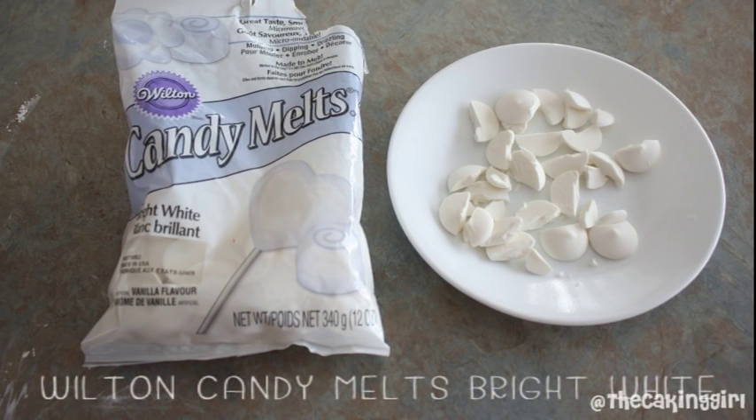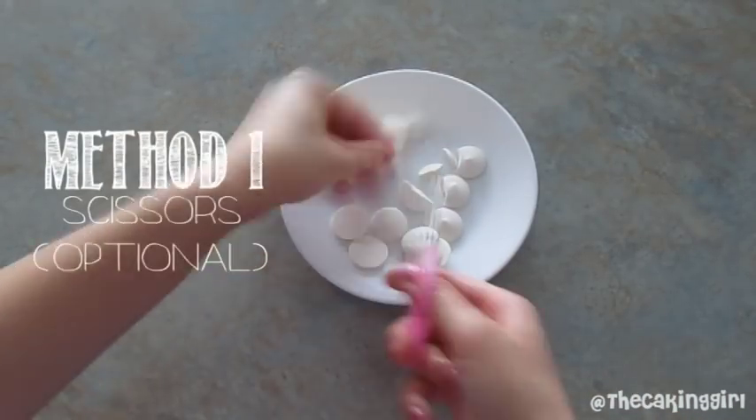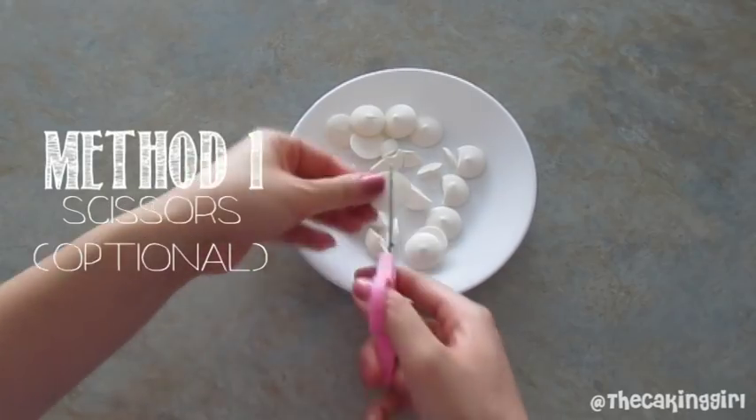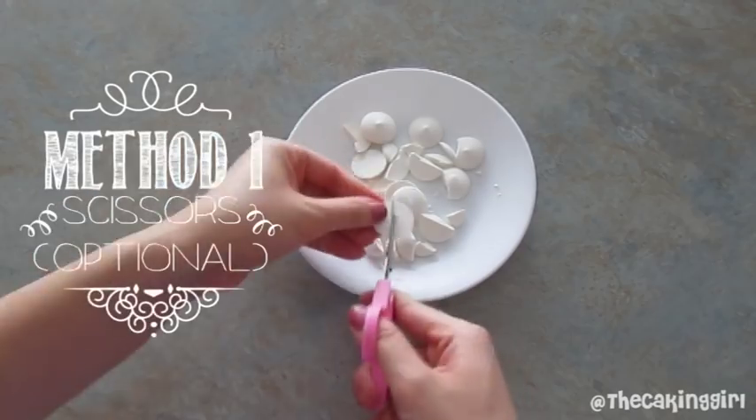For the first two, you're going to need Wilton's candy melts in bright white color. The first method is really simple. You can cut them in half with a pair of scissors or you can break them in half with your hands.